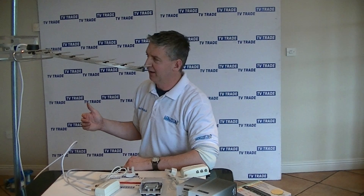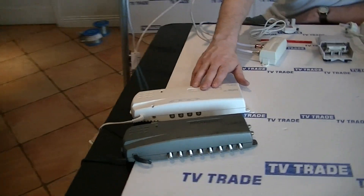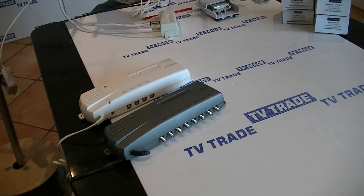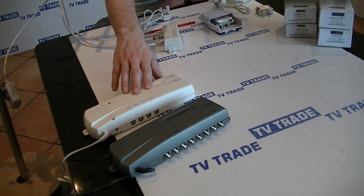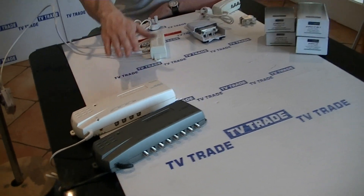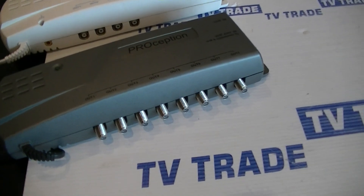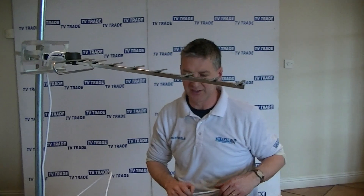As a final note, there are alternatives if you have a marginal signal. You can use a four-way or eight-way distribution system — we have both F-type and coaxial-type ones here. These will actually boost the signal. The four-way distribution one has a built-in power unit, so you can use it in conjunction with the mast amplifier without needing a separate power unit. With the F-type connector version, you wouldn't use power units or mast amplifiers at all — it just amplifies directly. So that's an overview of mast amplifiers and power units and how to install them.